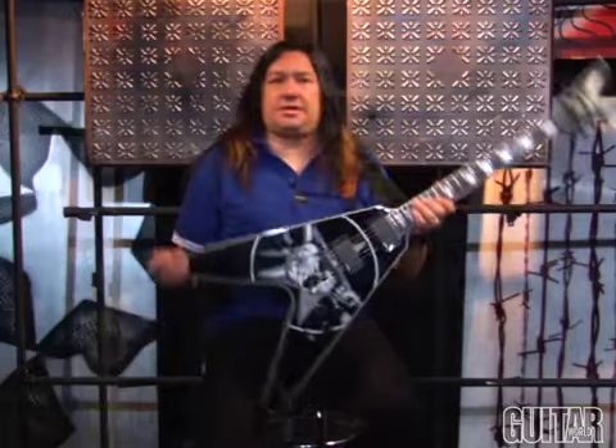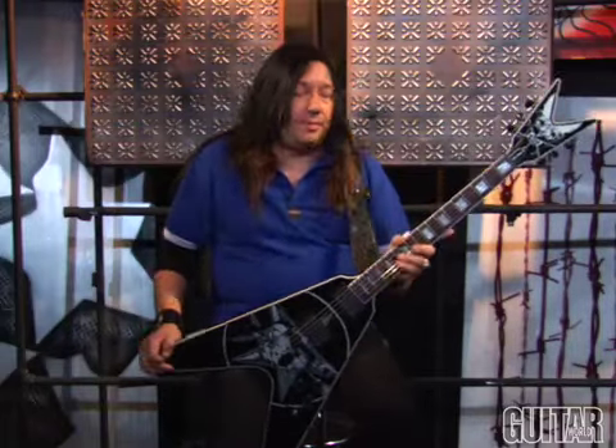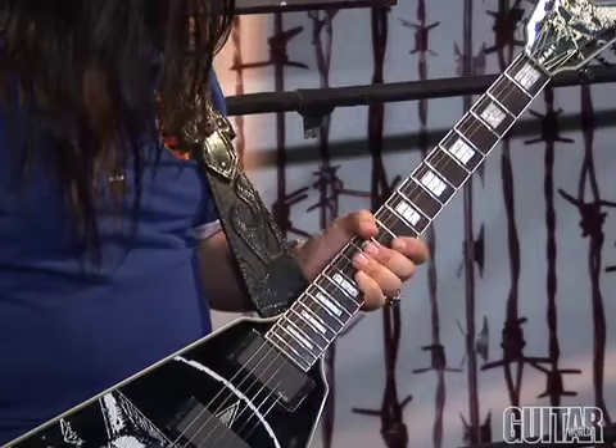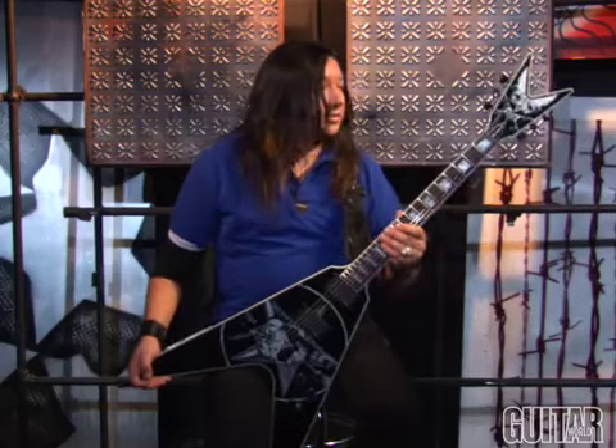The weight of it and the balance of it — everything about it is just dead on, I think. I've been playing this for about a year and a half now and I'm pretty stoked. Overall it's just pretty evil looking, and especially for metal, it's the perfect guitar, I think.